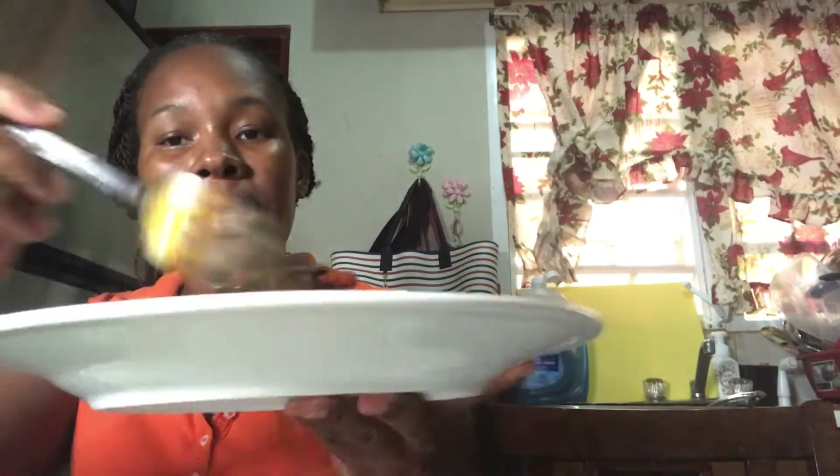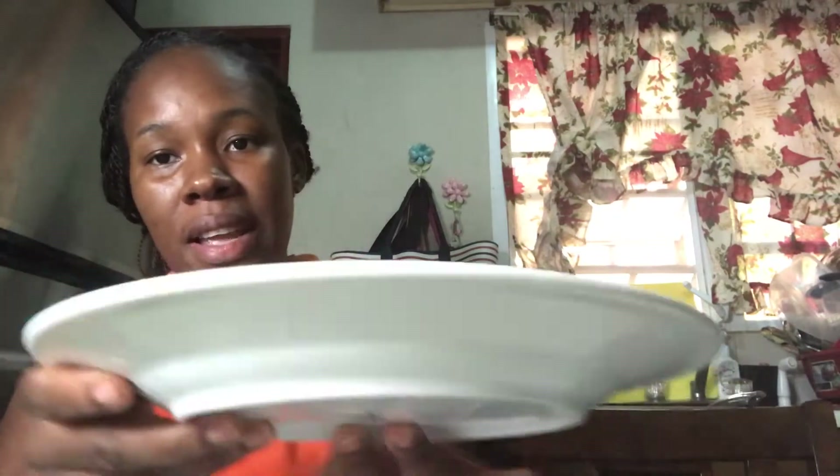I'm having the mahi-mahi that I cooked today, just starting to eat it. I cut that part already and I have some lemon here just to squeeze all over it, because lemon goes good with fish and I find it brings out the flavor more.